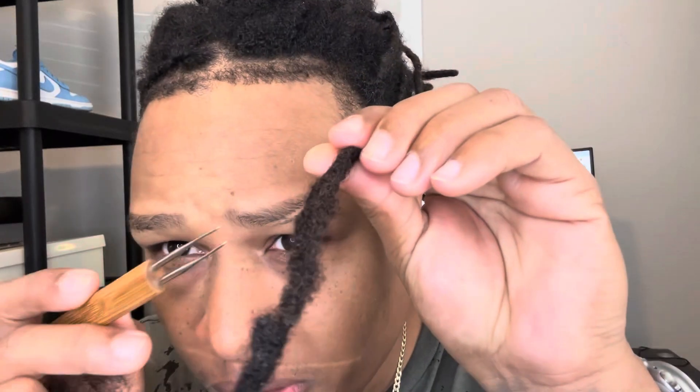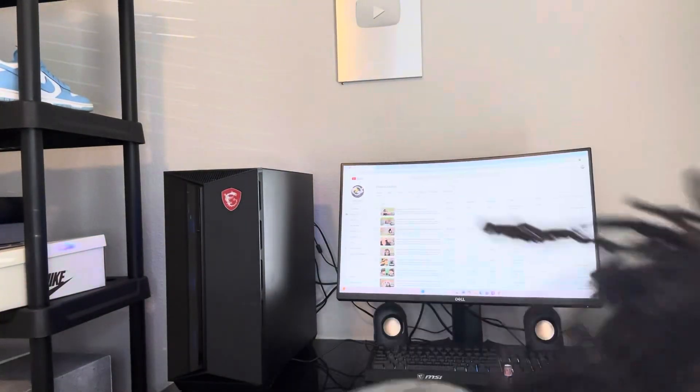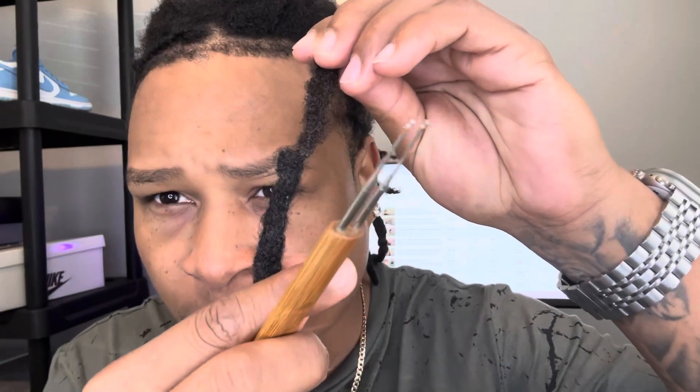If you pay attention to this — the hair has been breaking right from right here. You see? This hair is supposed to be connected to this side. I don't know what's going on, I don't know why it's breaking like that — this is crazy. But I'm gonna fix that.